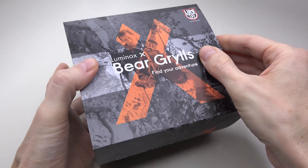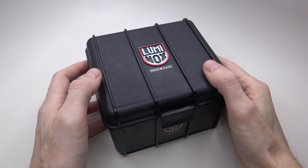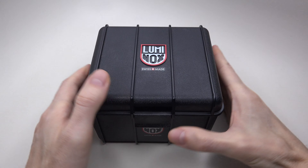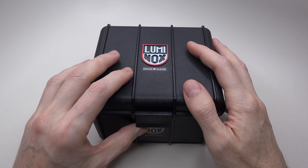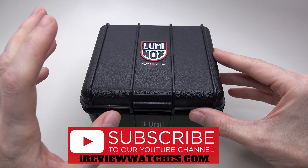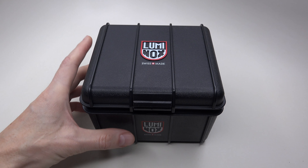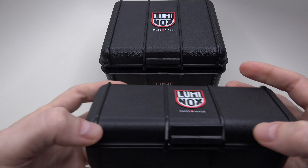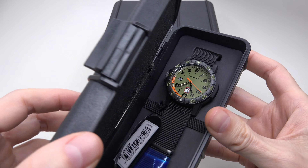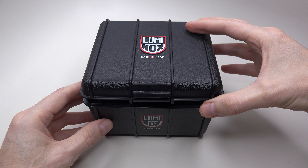Always visible. Let's start the review. As usual, we can see the standard Luminox Pelican-style box. You can use this box for something else, not just for the watch. Please don't forget to subscribe because we have many other military-type watches for reviews and many cool diver watches too. Here's a slightly different box — also Luminox — a very affordable model I'll review later. Let's open this box.